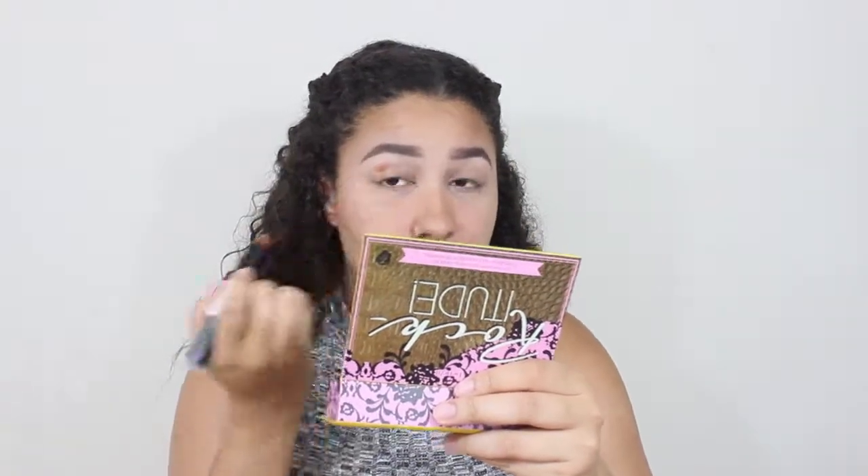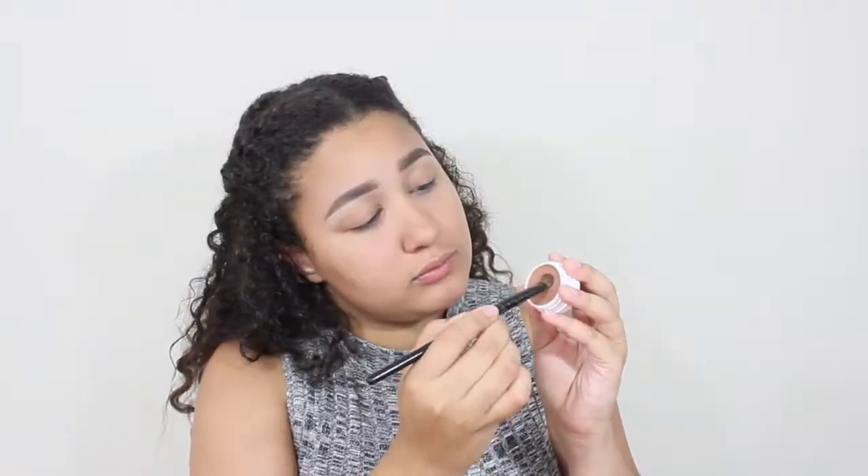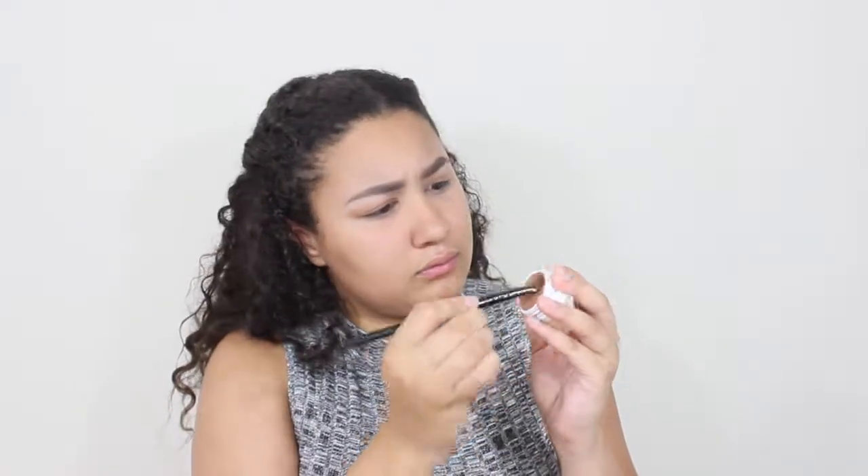Now taking a contour stick — taking the contour section of it and putting it in the crease, because I want my crease to look very defined for this eyeshadow look. Just blending it out there. Now I'm taking my favorite eyeshadow primer — oh, it's so tight to open. It's dried out. I don't know what happened. I think I might have left it open the last time I used it.